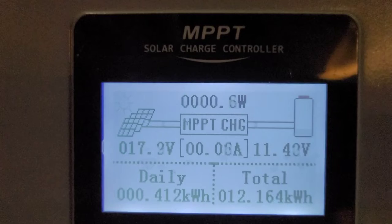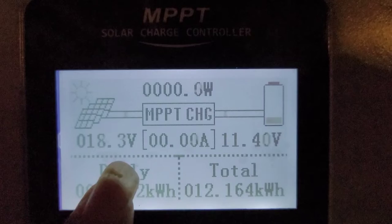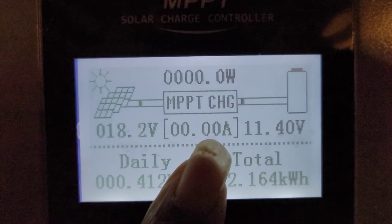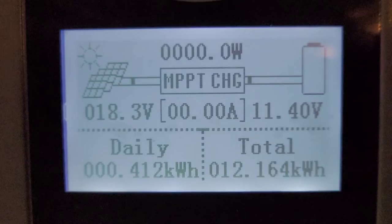I'm gonna try to keep this short. You can see how this is 17 to 18.3 watts over here, and these are volts. Over here it's 0.01 — you can see how that's fluctuating. The battery is at 11.40 volts. Now that we understand that part of it, let's talk about what we're actually experimenting with.